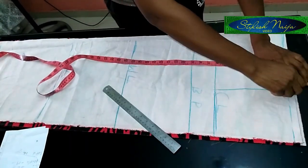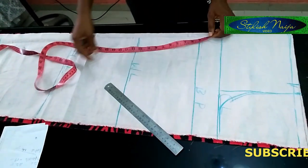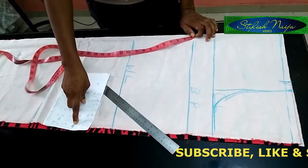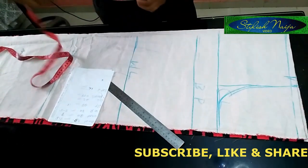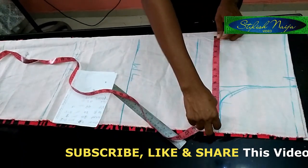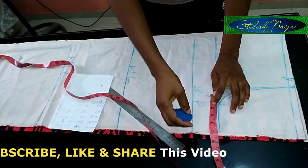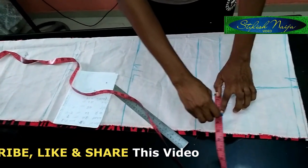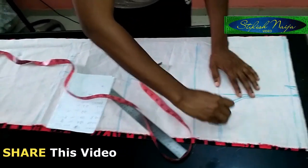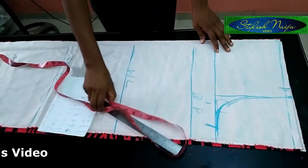If you have a curve ruler, you can use it to mark the armhole curve. For the bust measurement, I'm using 38 inches. Divide 38 by four to get 9.5 inches. I'll add three inches as my allowance because I don't want to run into any problems — I prefer adding excess allowance when I have the fabric.